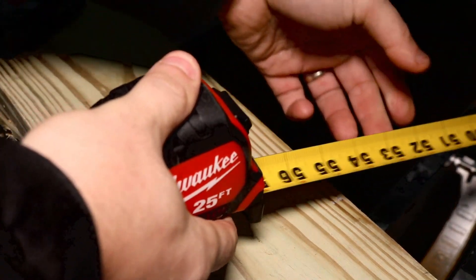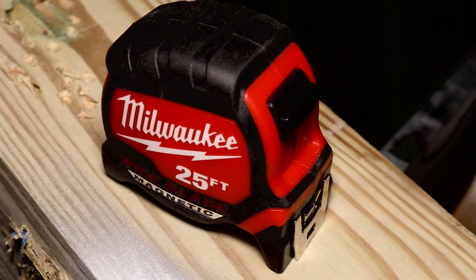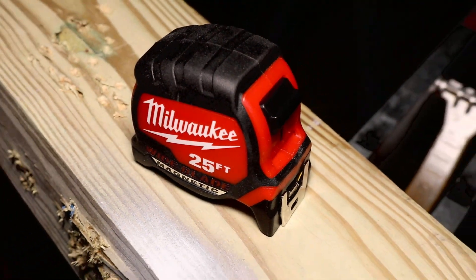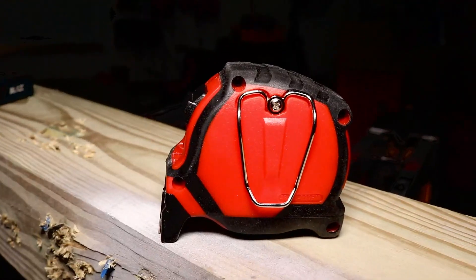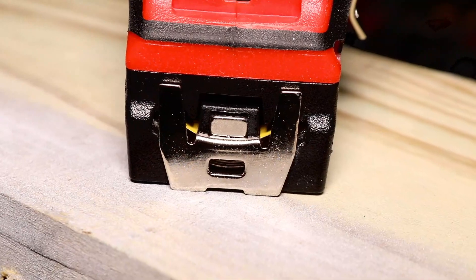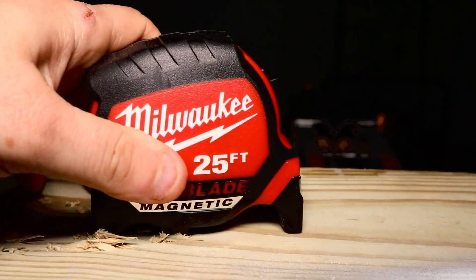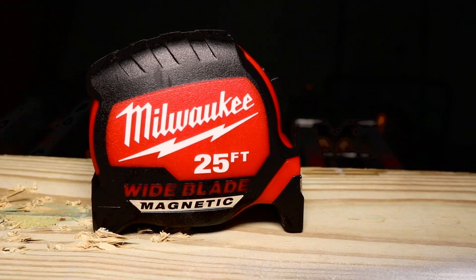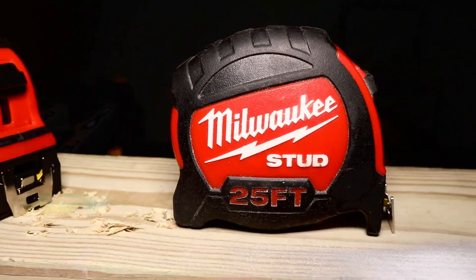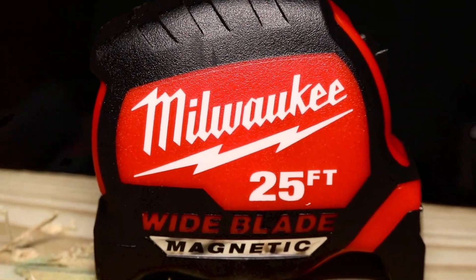So what are my final thoughts on this Milwaukee Standout Magnetic tape measure? I really like it, and here's why: it's a lot smaller than the first generation, and even though the blade's a little wider, it doesn't make a difference. As far as stepping on or crimping the tape — do you really step on your tape measure that often? I don't see that being a big deal. As for the magnet, I love it — it works excellent, very powerful. It's definitely a lot lighter and not as bulky.